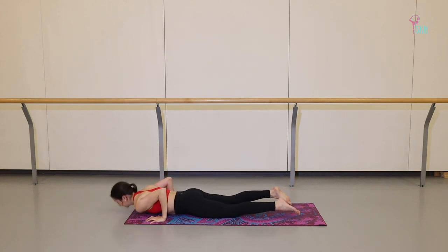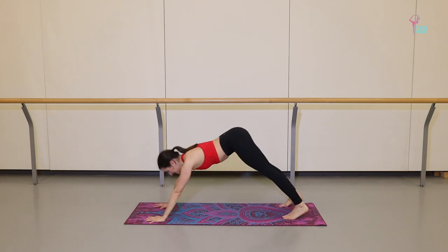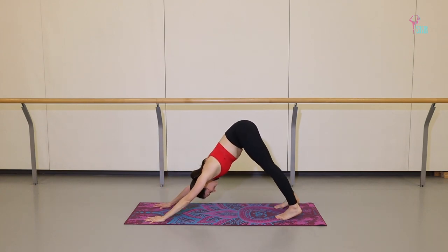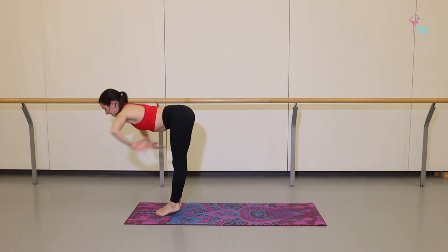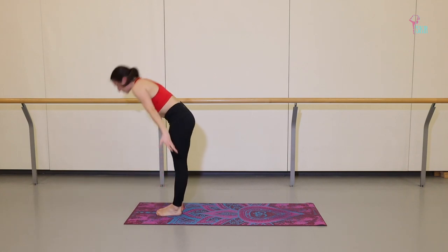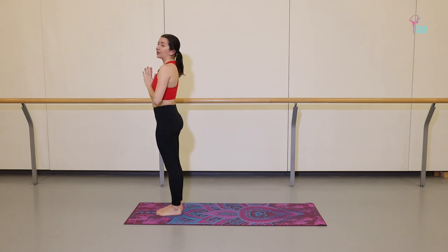Exhale, chaturanga. Inhale, upward dog. Exhale, downward facing dog. Take three breaths here. On your next inhale, look forward, step between the palms, halfway lift. Exhale to fold. Inhale, push to stand. Exhale, hands down. Repeating that again, stopping at plank. Inhale up. Exhale, fold. Inhale, lift. Exhale to fold. Step it back. Hold it here.